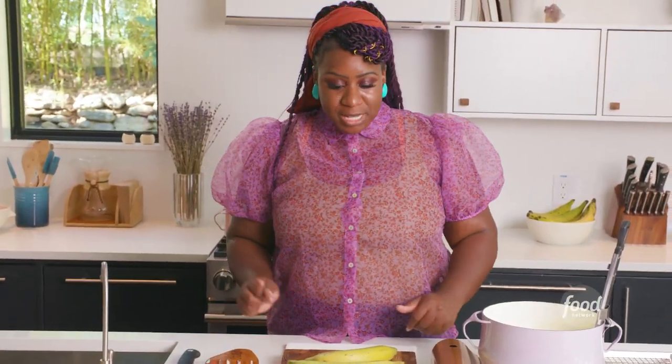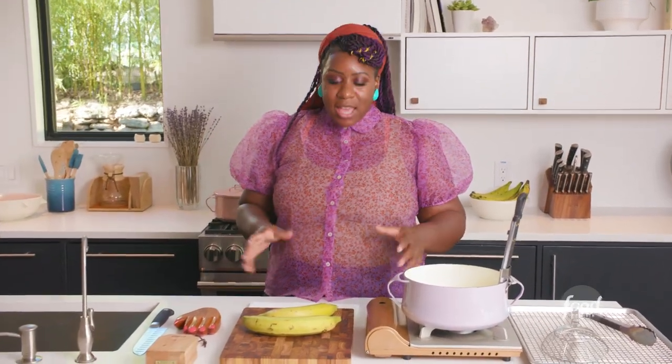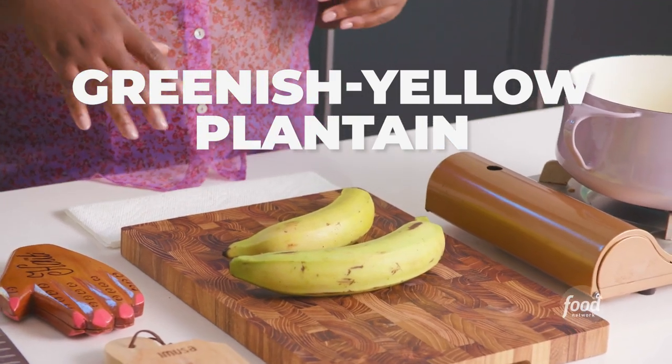Let's get into these plantain cups. Here are some tips for when shopping for plantains — it comes down to what dish you want to make. When they're green, they're extremely savory, a bit bland. Or you can go with the yellow plantain, which is completely sweet and caramelized — it tastes like it has a little brown sugar on it. Something that's like a happy medium, which is my favorite, is a greenish-yellow plantain, which will give you a good balance between sweet and savory.